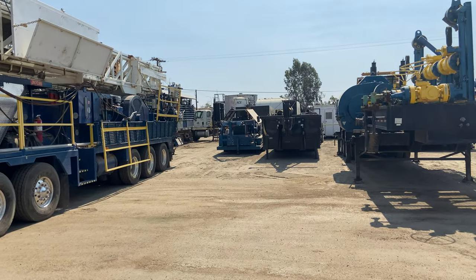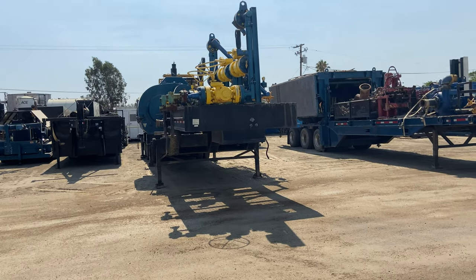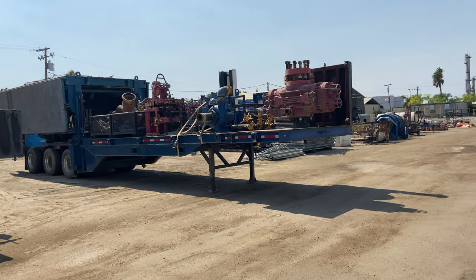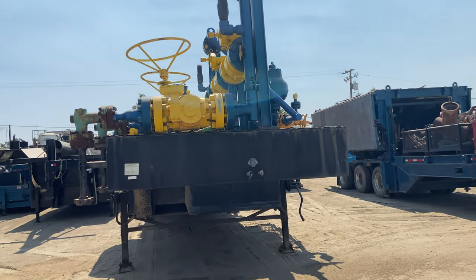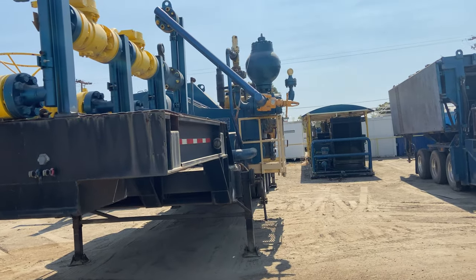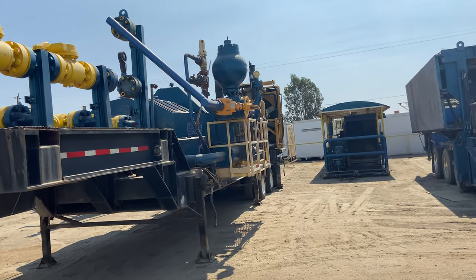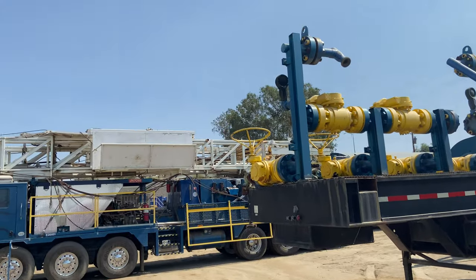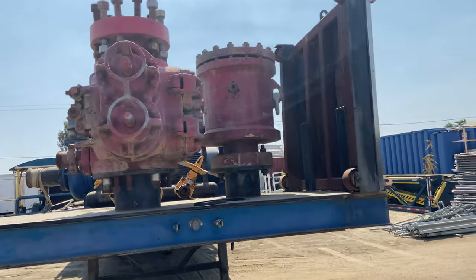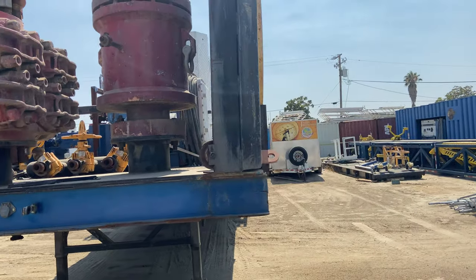This drilling rig is complete with pretty much everything you're going to need. All the technical specifications and all the information you're going to need on the mud pumps, the rig itself, its capabilities, and the pressure control equipment that's available.